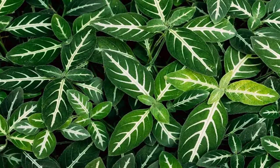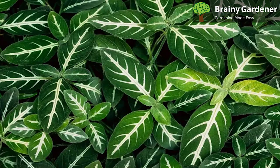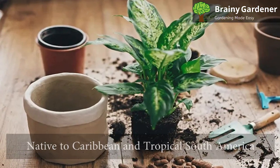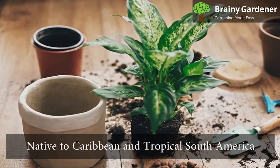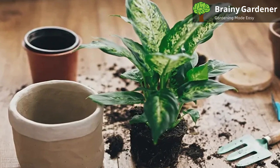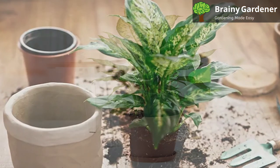Leopard lily is a popular houseplant, commonly known as dumb cane due to its shape and the ability to cause speechlessness if eaten. Native to the Caribbean and tropical South America, it thrives in various climates. It has large leaves that are usually green or variegated with white stripes or spots.